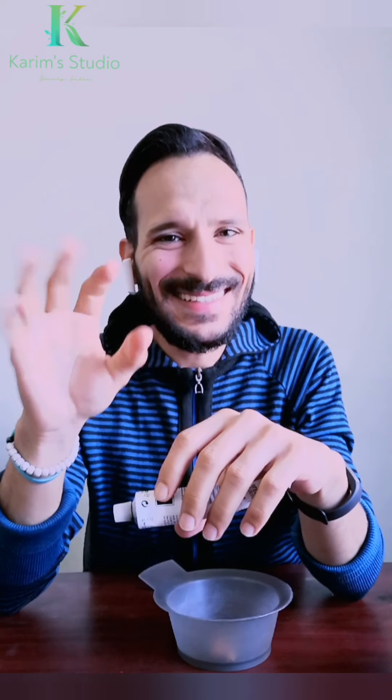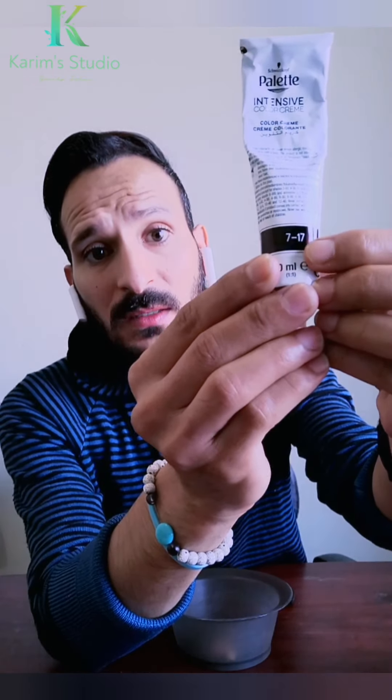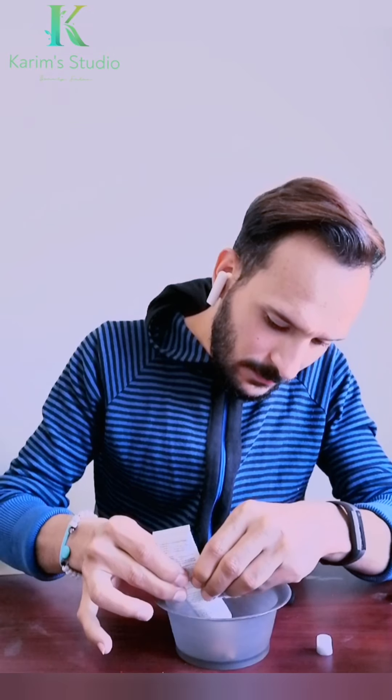تاني لون هيكون رقم سبعة دايش سبعتاشر - أشقر رملي رمادي. في بعض الشركات بيكون سبعة بوينت سبعتاشر ومكتوب عليه أشقر رملي رمادي أو أشقر غزالي رمادي. وفي سبغة باليت اسمه صفت بروج أو بروج ناعم. هناخد منه ربع عبوة على شعر كامل.